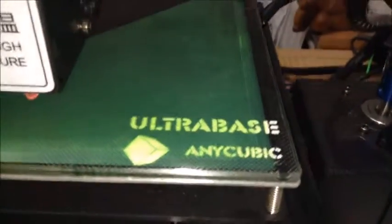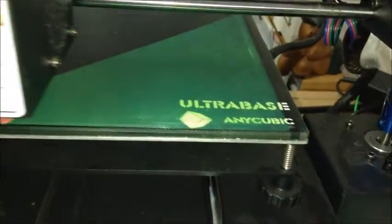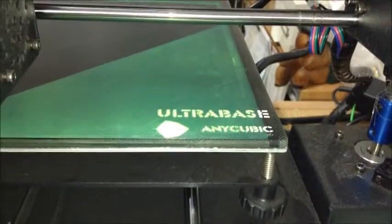Tip number two: don't leave your print printing in the same position every time. I used to just let Cura put my print in the middle of my build plate and click go. I print with PLA and use a heated build surface, and with the Anycubic Ultra Base — which I've got as you'll see in the video — I just find it's a bit better. Now I have a system for using this.